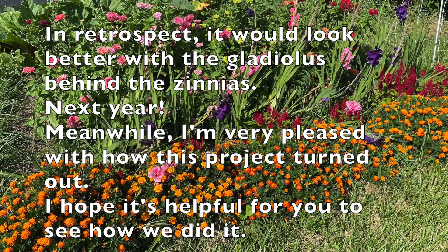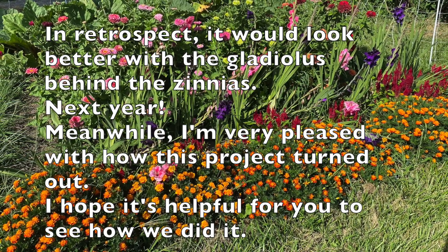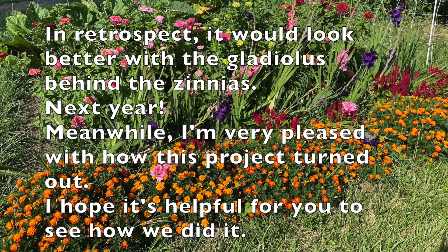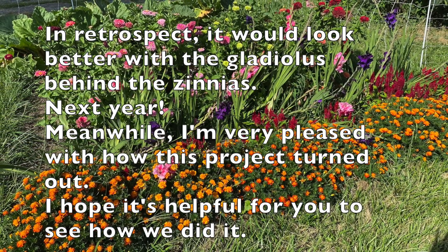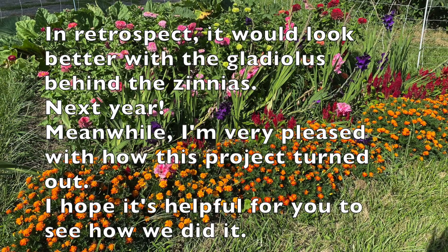In retrospect, it would look better with the gladiolas behind the zinnias next year. Meanwhile, I'm very pleased with how this project turned out. I hope it's helpful for you to see how we did it.